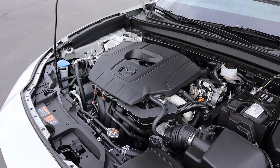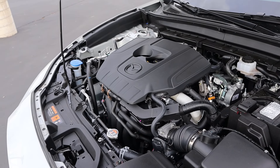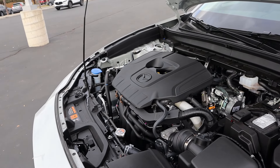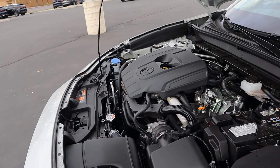Under the hood we have a naturally aspirated 2.5 liter four-cylinder that goes through a six-speed automatic transmission. Fuel economy is 26 around town and 33 on the highway, with power outputs being 191 horsepower and 186 pound-feet of torque.